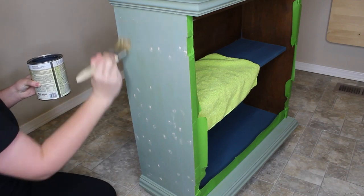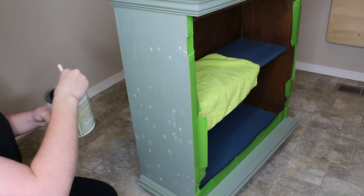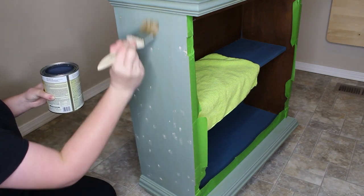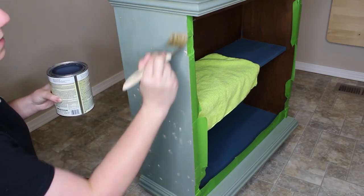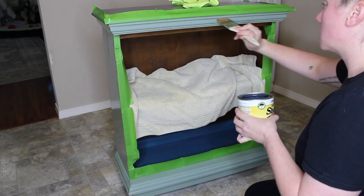There were some areas of raw wood showing through, so to prevent any bleed-through since we're using white paint, I'm going to do a coat of shellac over the entire piece. I'm just using a cheap chip brush that you can get at Home Depot or Lowe's to apply this.